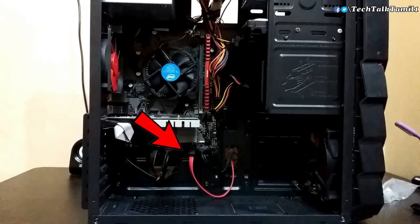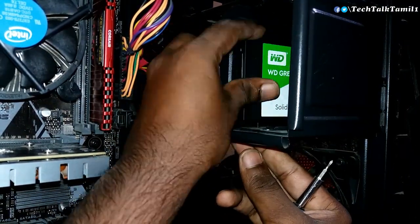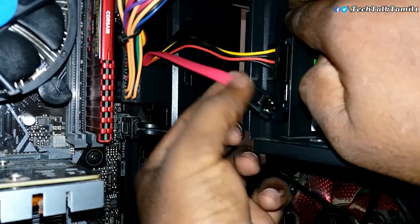Now we have to install the cable and a power output here. We install the SSD inside the cabinet. Once the SSD is placed in the cabinet, connect the power cable to the SATA connector. Then check the computer and close the cabinet.